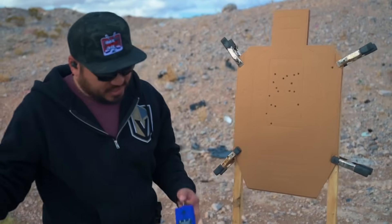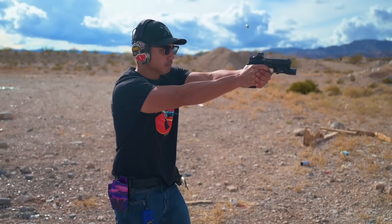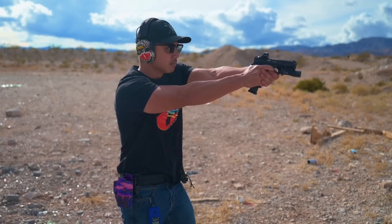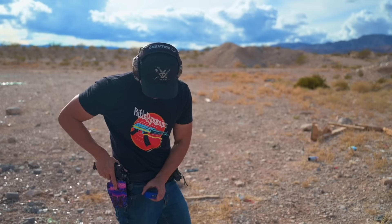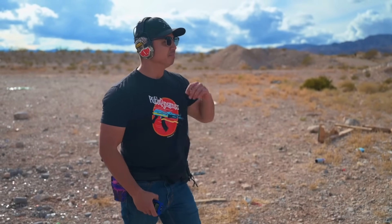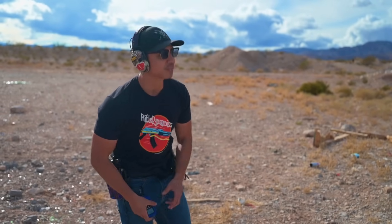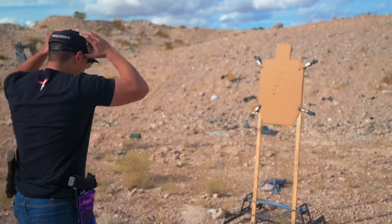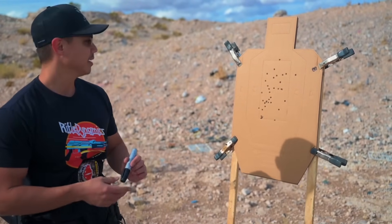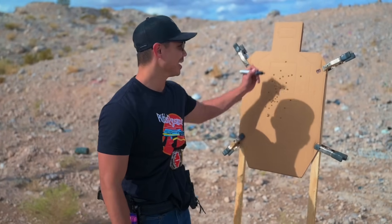2.88 clean. 3.04 — one charlie up top right. We've got to get sub-two and clean. 2.53 — good hits. I'm upset because I make the gun look bad, but the gun is ripping. It looks super flat from the side. I really like the gun. Those ports are putting in work. I'm just not performing today, but the gun is really impressive for sure.